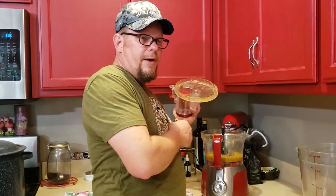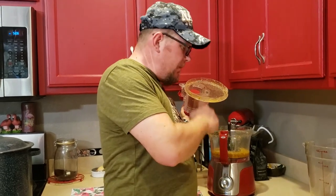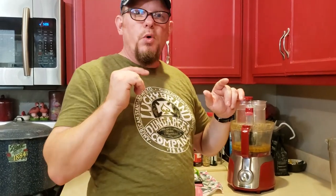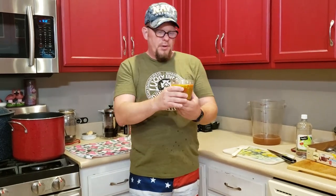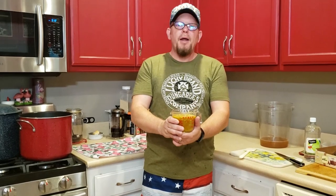Now we're going to pour this out into a measuring container so we know how much we have, and I'm going to pull the jars out of the water bath canner, get them sitting on the table to start cooling off, and get some more empty jars in the water bath canner to sterilize. Now we're going to do the same thing over again, except this time one of our cups — actually a little more than a cup — is going to be this pepper purée we just made.